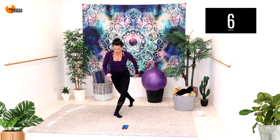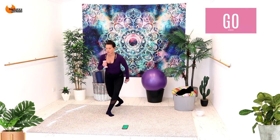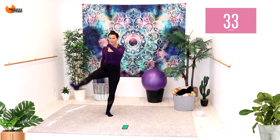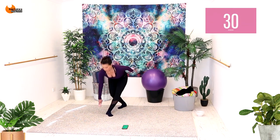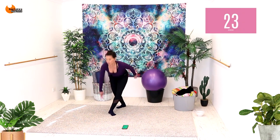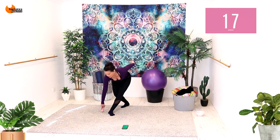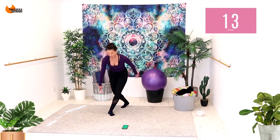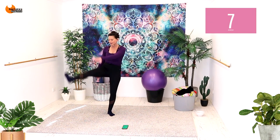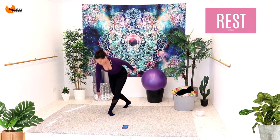We're going to do a curtsy behind to a knee up. Curtsy behind, diagonal kick, staying on the same leg — curtsy knee, curtsy kick. Now if you want to reach down, you can make it a bit tougher. I want a straight leg lift on that straight leg kick — it's not a bend extend, it's a straight leg all the way up. Doesn't have to be super high. Three, two, and one. Nice job.